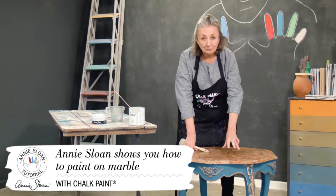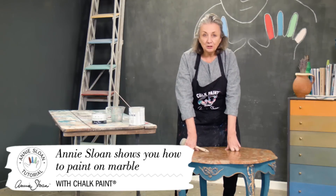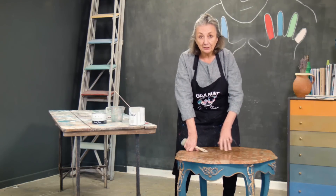I'm going to paint this marble top table. It's the same technique as I would use if it was a laminate, because it's a little bit shiny and not really absorbent.